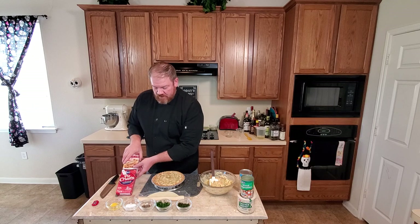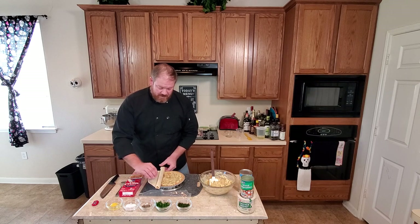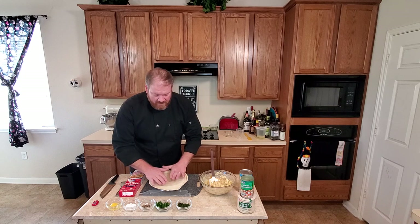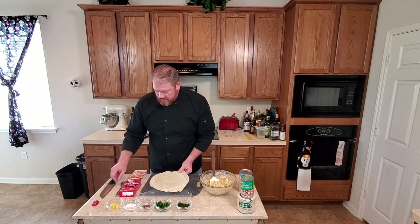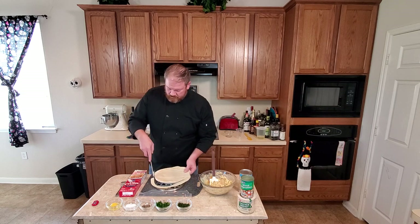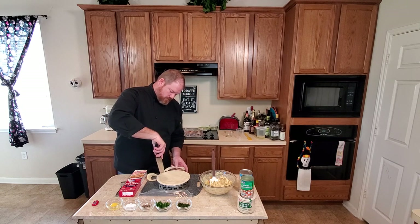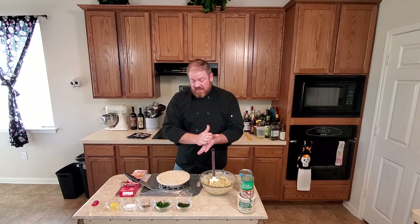We'll take our refrigerated pie crust and cover the top. I like to start with one side, set it on there, and just kind of gently roll it out. You can get real fancy with the edge of your pie crust — I'm just going to do a simple one and trim it. You can use the leftover pie crust to make little decorations, little leaves and stuff like that.